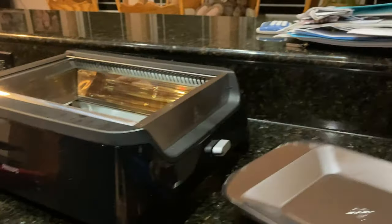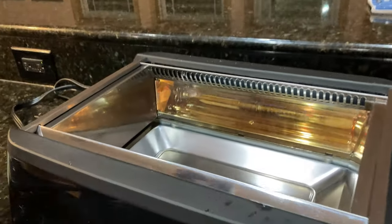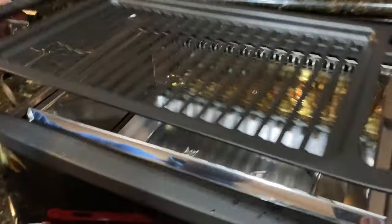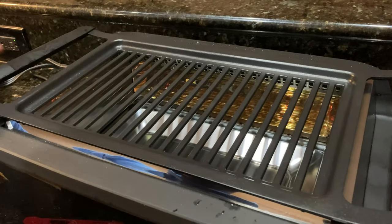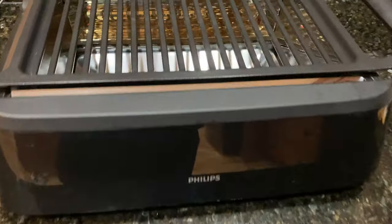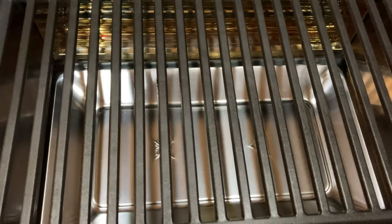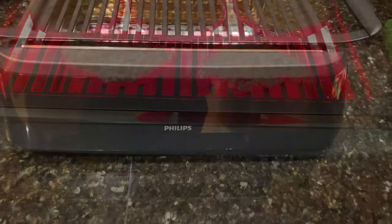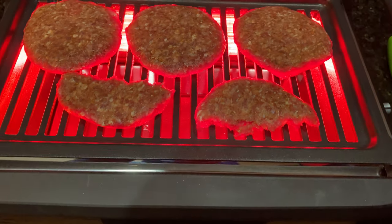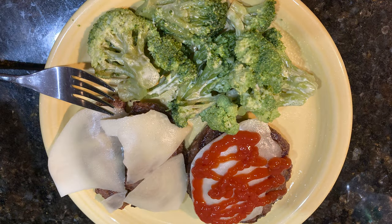I put the grease pan back in — slides in — and the griddle on top. I've used this just about every night for a week and a half now, so I've got a lot of experience on it and I can say I am really happy with it. I believe the one I got was an Amazon refurbished one — it was around $100. I believe they're $150 if you don't get the refurbished one. You can see here I'm cooking some hamburgers on it — they turned out great. Really happy with it and no regrets.